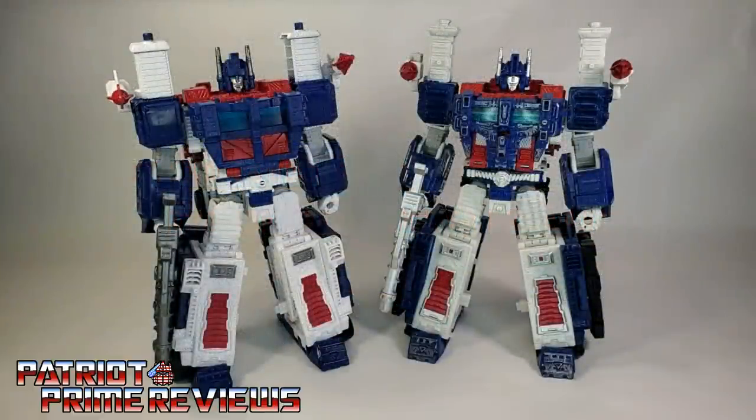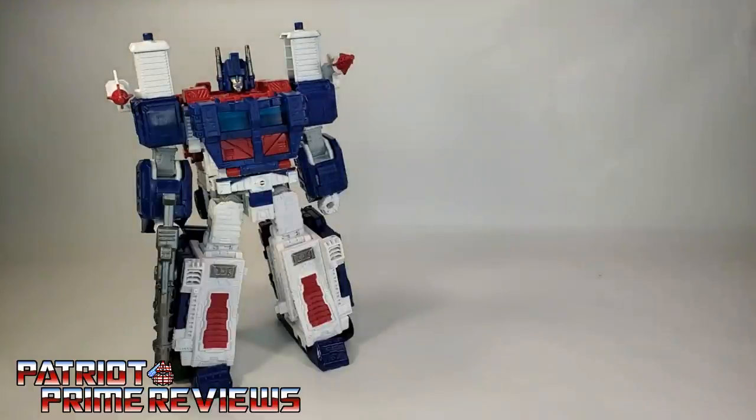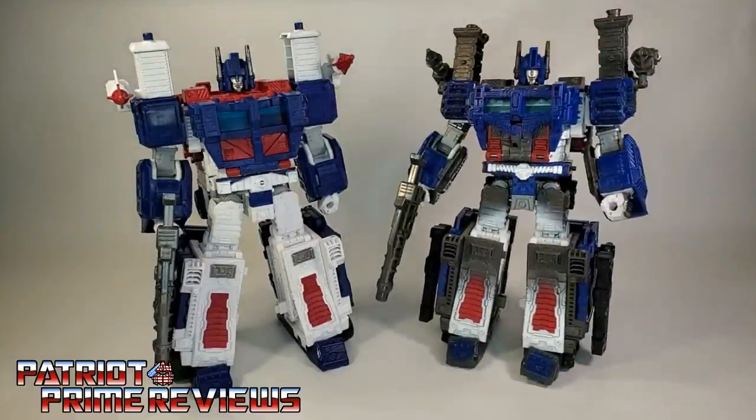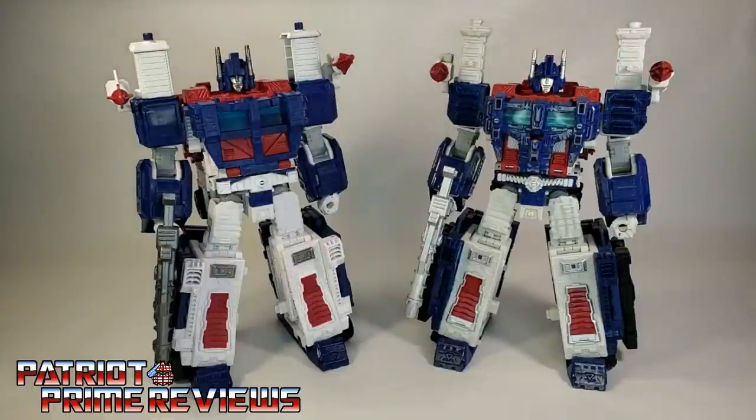What I decided to do with this video is just show off the comparisons between Kingdom Ultra Magnus and Siege Ultra Magnus. If, like myself, you're having a hard time deciding if you want the Kingdom version when you already own the Siege. I also happen to have the Netflix Spoiler Pack Ultra Magnus, but he's just the Siege version repainted in a darker color, so I'm not really going to go over that one.